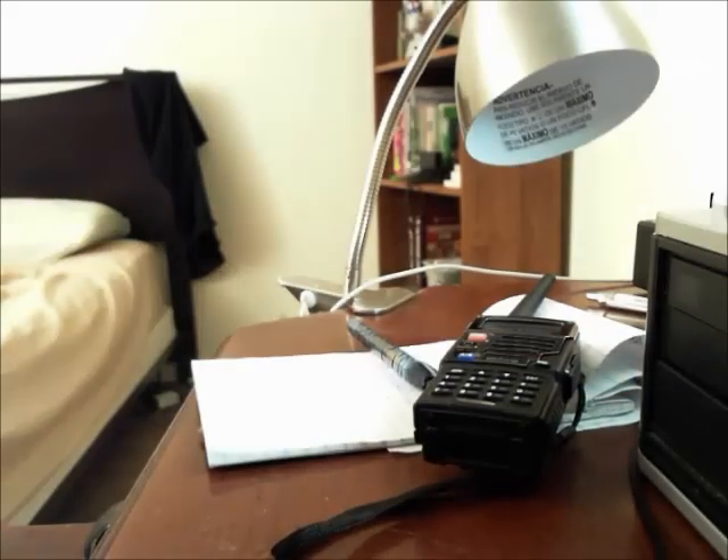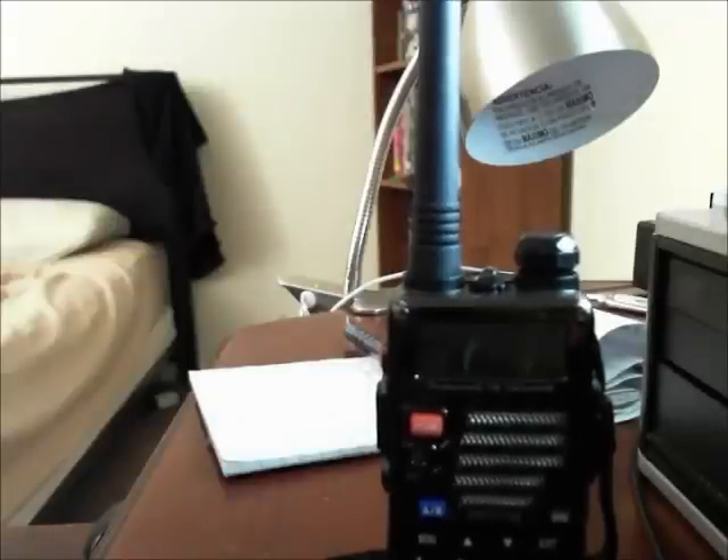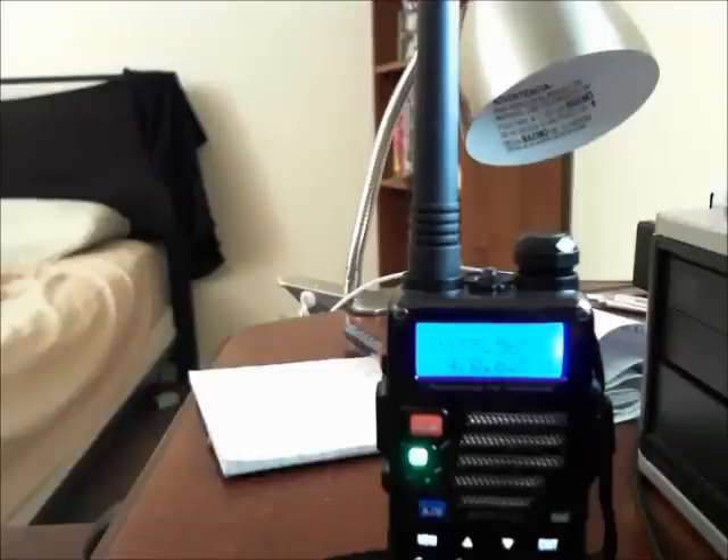If you have a Uniden Bearcat you can look underneath it and there's a little cheat sheet. You'll be able to see that in the 136 to 174 MHz band — for example, 137 to 144 MHz is military land, and 144 to 148 MHz is...